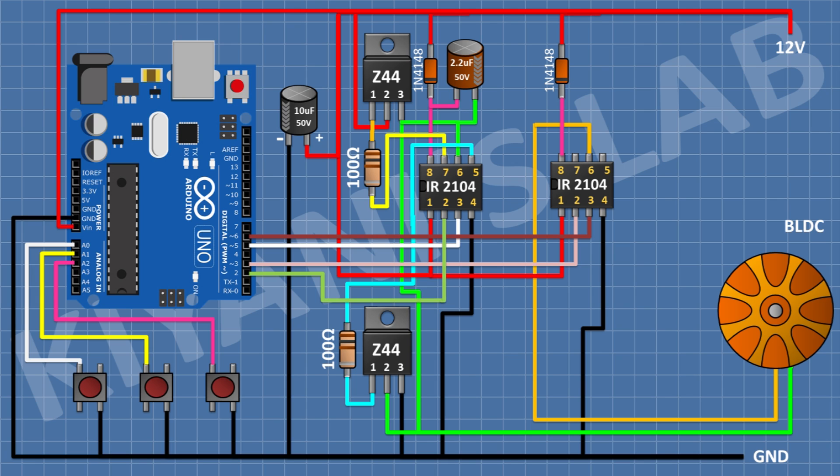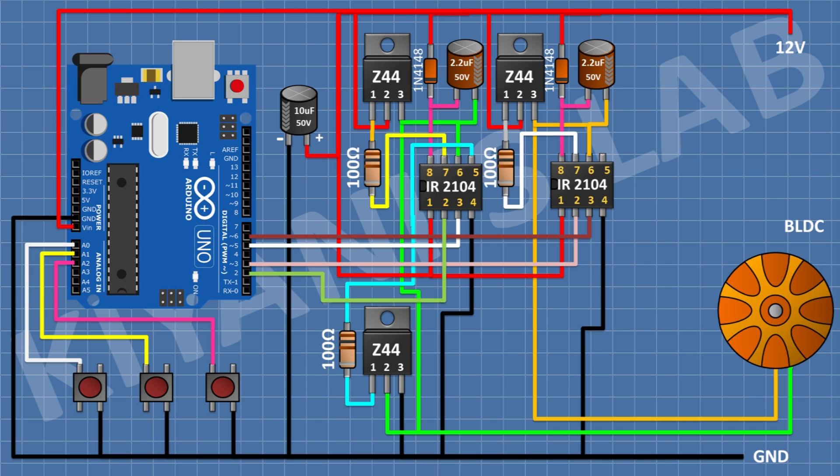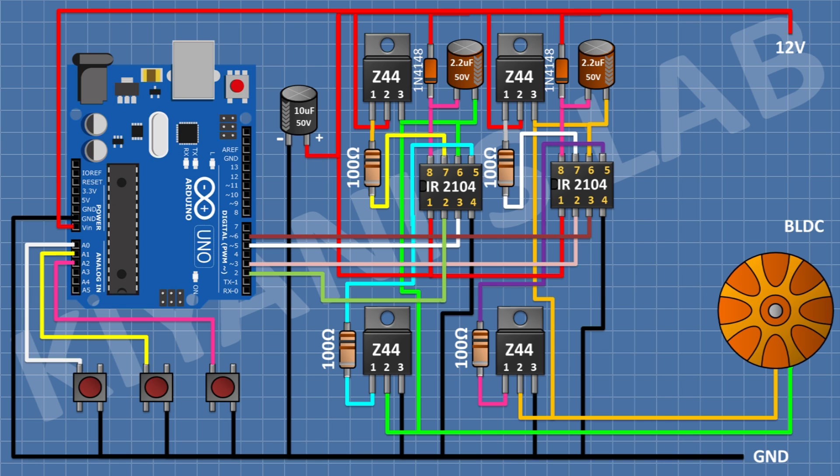After that I'm gonna connect a 1N4148 diode with its anode to 12V supply and its cathode to pin 8 of the IC. After that I'm gonna connect a 2.2uF capacitor with its positive pin to pin 8 of the IC and its negative pin to pin 6 of the IC. After that I'm gonna connect an IRFZ44 MOSFET with pin 2 to positive supply and pin 3 to pin 6 of the IC, then a 100 ohm resistor from pin 1 of the MOSFET to pin 7 of the IC. After that another IRFZ44 MOSFET with pin 2 to pin 6 of the IC and pin 3 to ground.